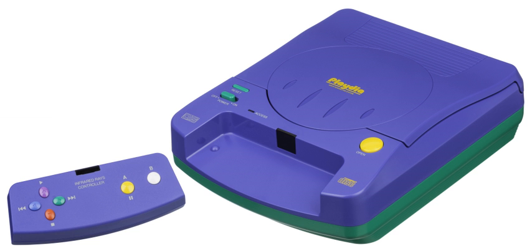The Playdia uses a single infrared joypad with simple controls. Bandai, the Playdia's manufacturer, was the only software publisher to support this console, except for VAP who published Ie Naki Ko: Suzu no Sentaku instead of Bandai.